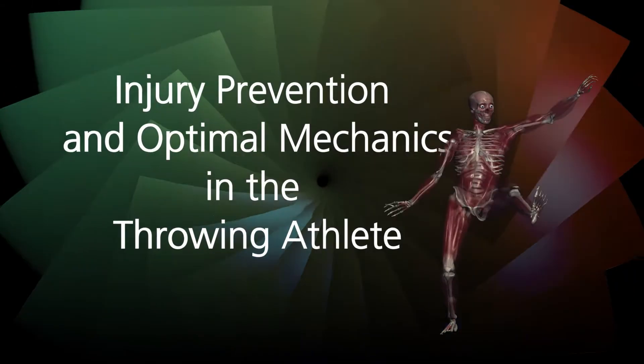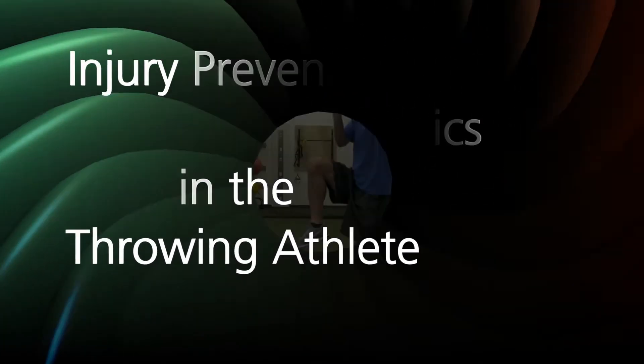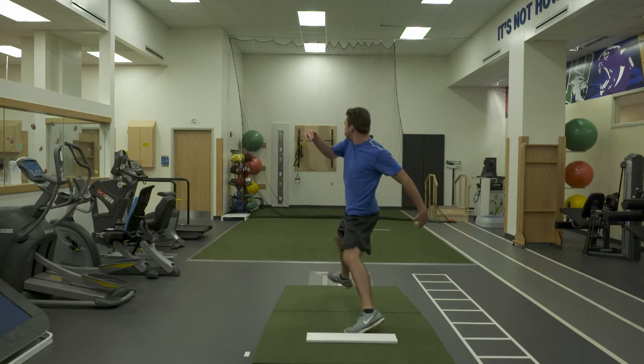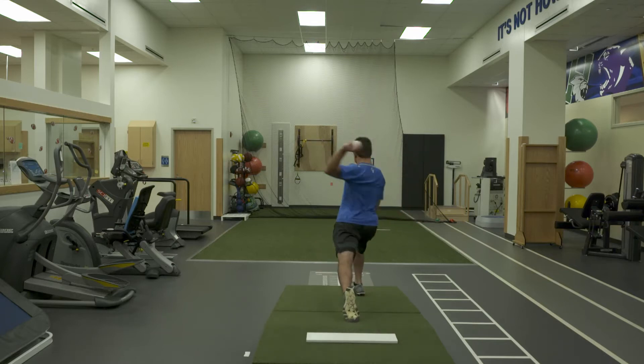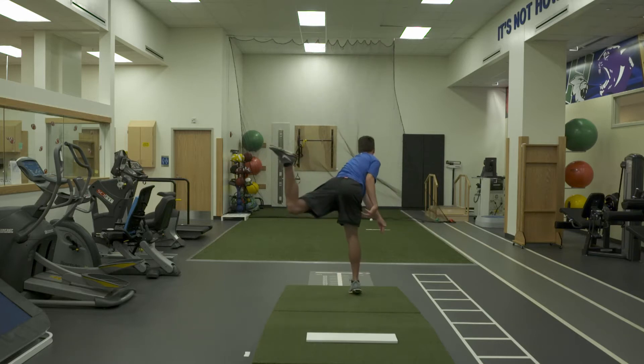Join HealthClick on an evidence-based educational journey into injury prevention and optimal mechanics in the throwing athlete. The end of baseball season is typically synonymous with the end of winter. However, for many young athletes, the pressure to train and compete all year has become all too familiar.